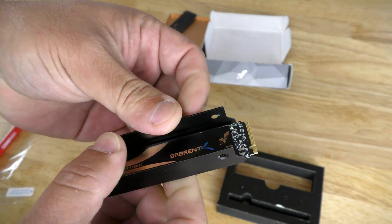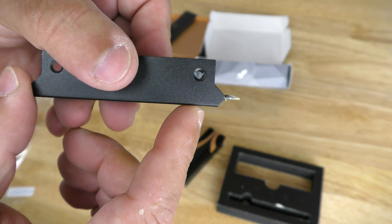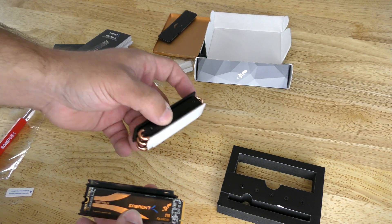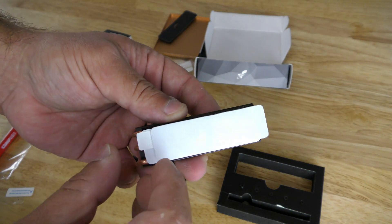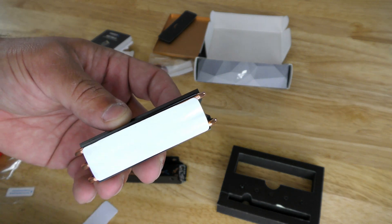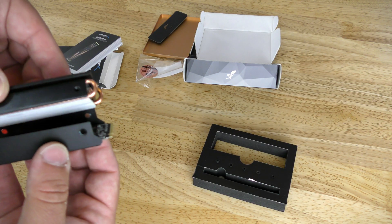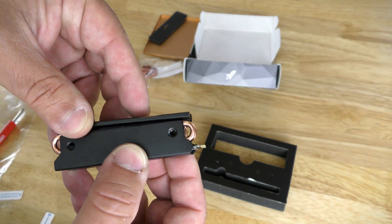Just push it down into the lip. You'll notice that gives you plenty of room to install it into the M.2 socket and lay it down flat. Now we grab the heatsink and do the same thing — take off the protective film on its thermal pad to expose the surface. Then we're going to slide the drive in and align it with the four screw holes.